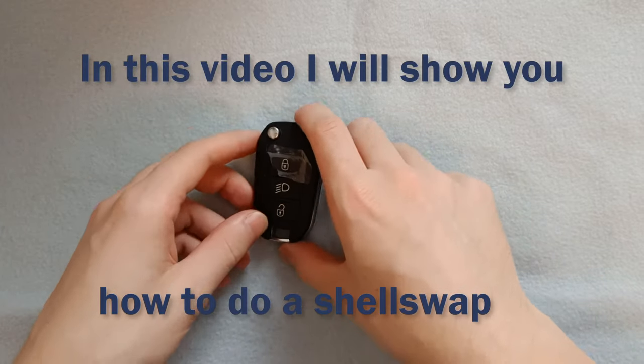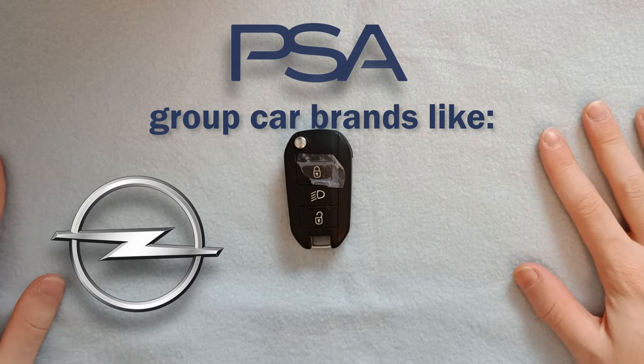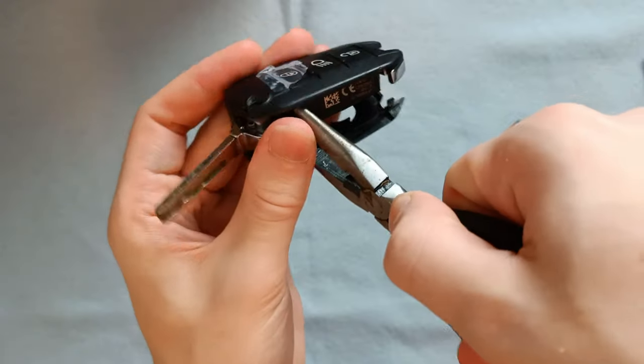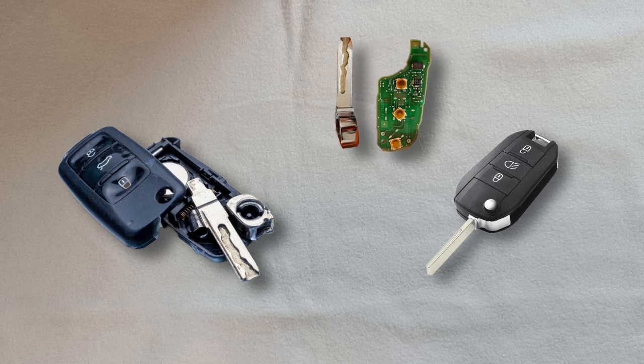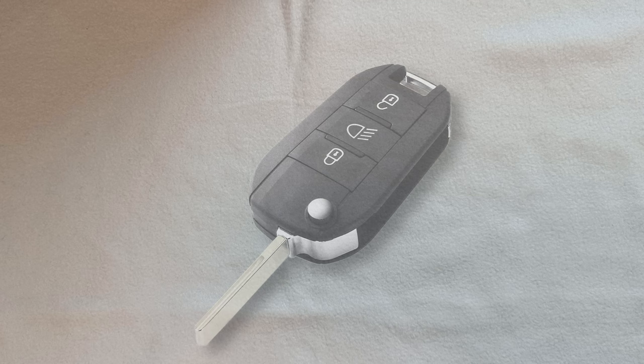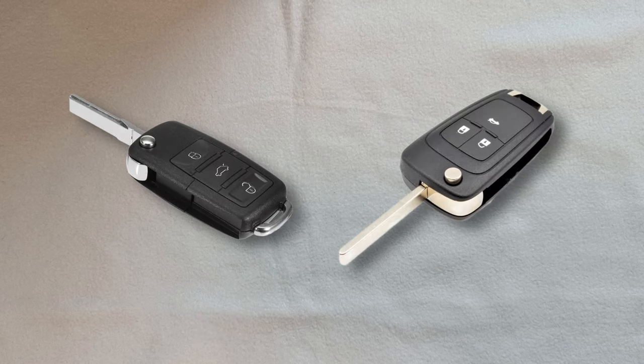In this video I will show you how to do a shell swap on this type of key fob, commonly used on PSA group car brands like Opel, Peugeot and Citroën. This includes finding a new shell, opening up the old one and transferring the important bits to the new shell. If you don't have this specific key fob, this video could still help you as long as your key fob is somewhat similar with a flip design like the ones currently shown on screen.